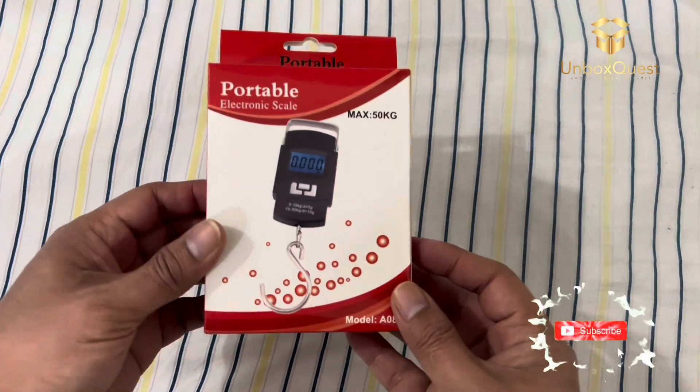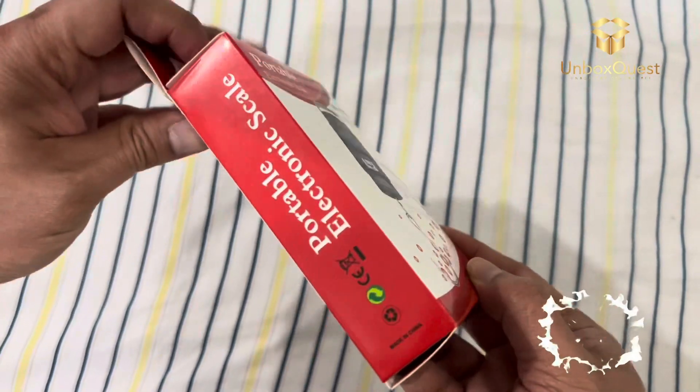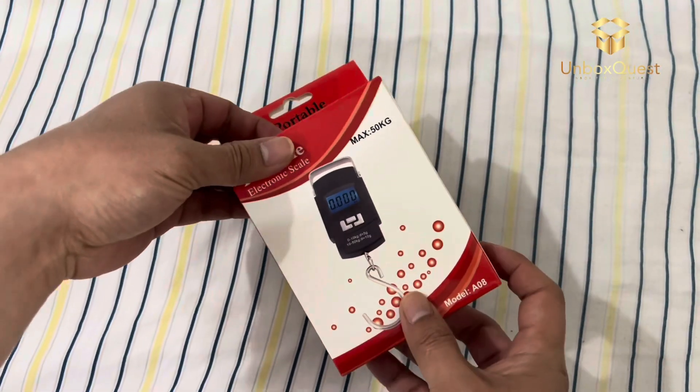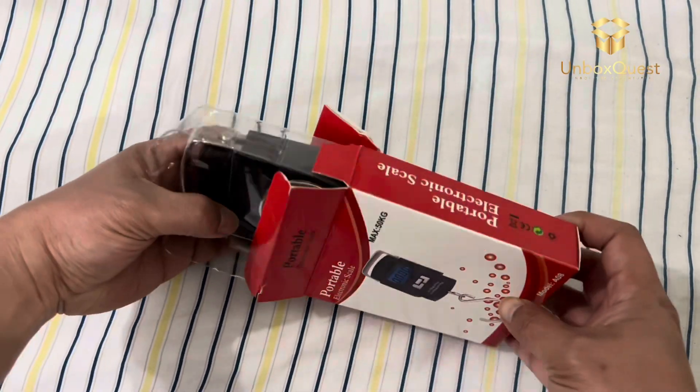Hey there, fellow travelers. Today, I've got something super handy to show you, especially if you're like me and you're always trying to pack efficiently. It's the Portable Electronic Scale 08, and let me tell you, it's been a game changer for my trips.